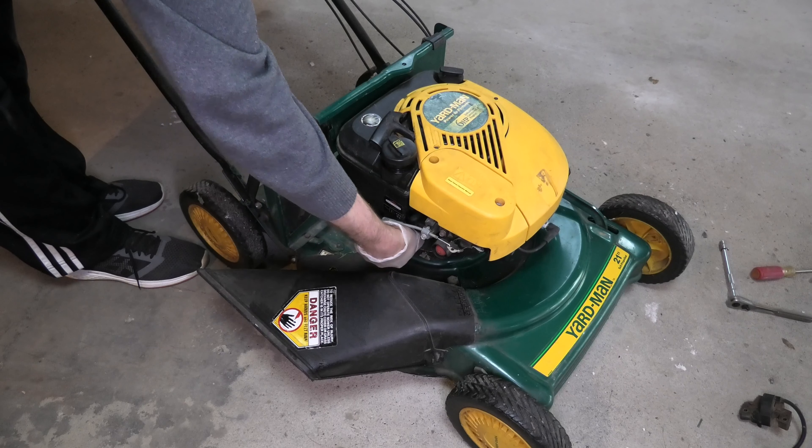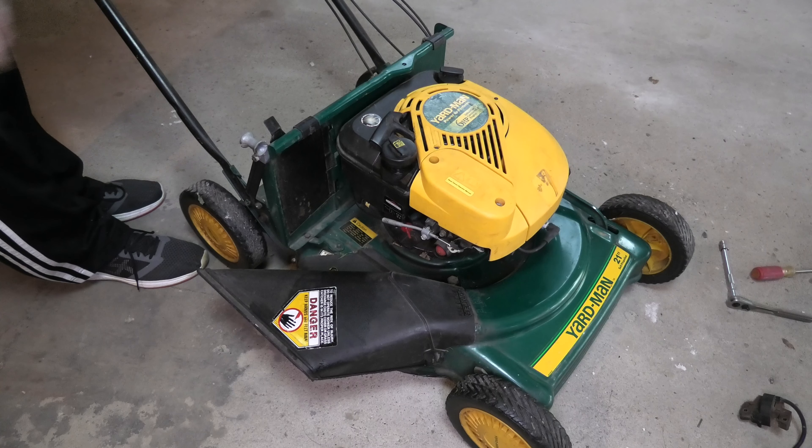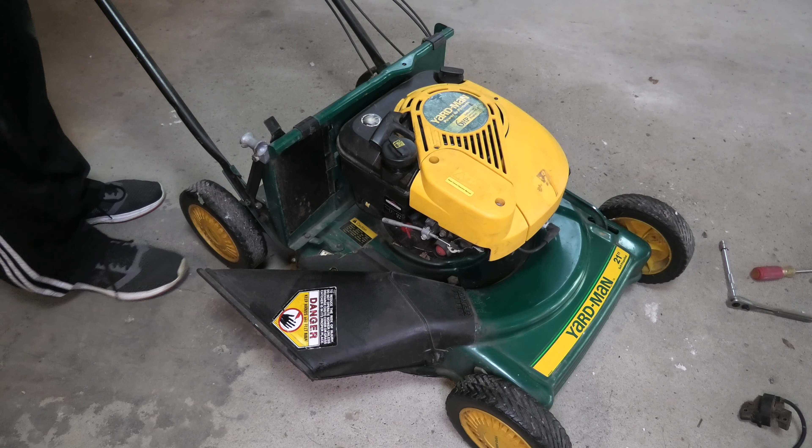So easy fix, really quick. If you have any more questions, please leave a comment below and don't forget to check out my other lawnmower repair videos.